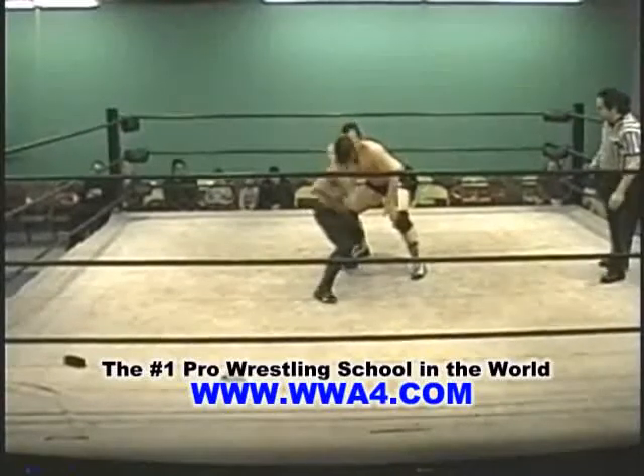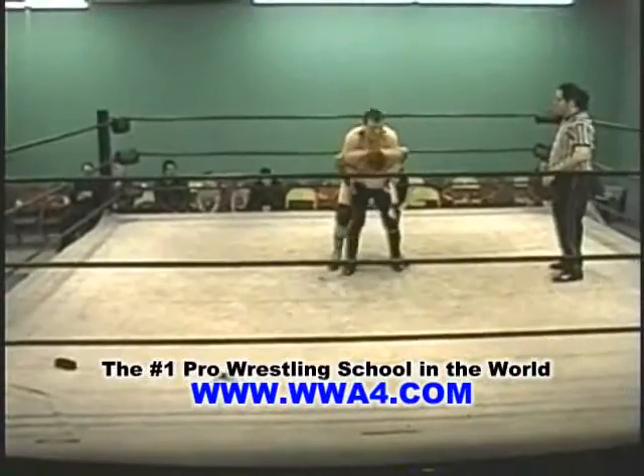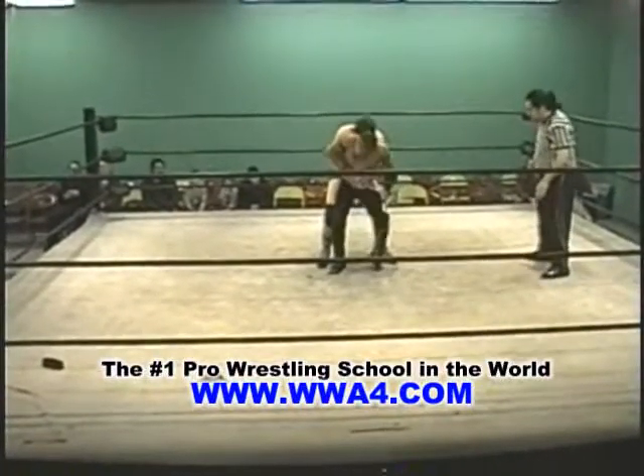Forearm by Jonathan Davis. Another one. Another one. Hits the rope — wait a minute, catches him. Waist lock by Reese Royale.